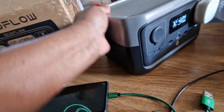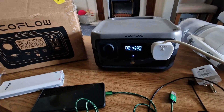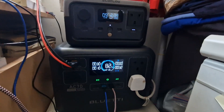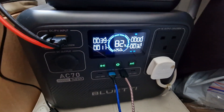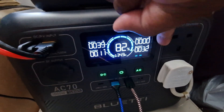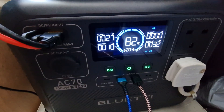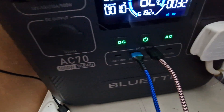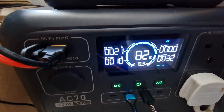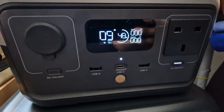I'll show you how it compares to my BlueTi in terms of size. As you can see, compared to the BlueTi, the EcoFlow River 2 is like a small baby — the BlueTi is a monster. The BlueTi has two AC outputs, 100W USB-C, USB-A ports, and the solar input is at the front so it's very easily accessible. The display is also much better.